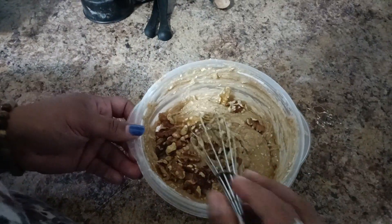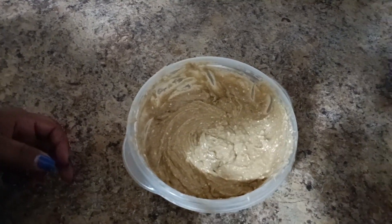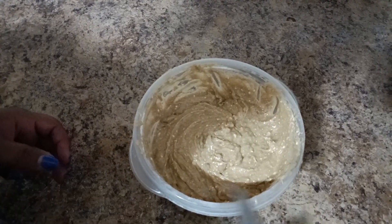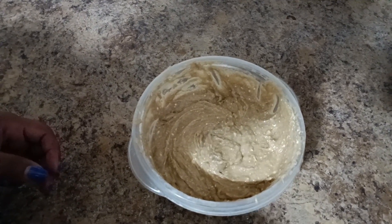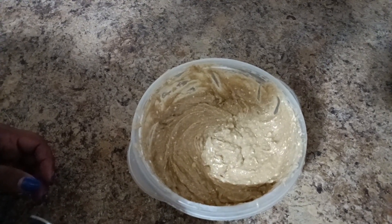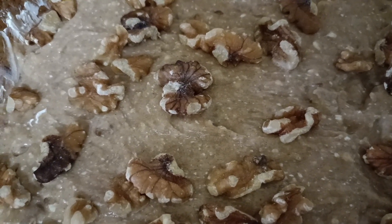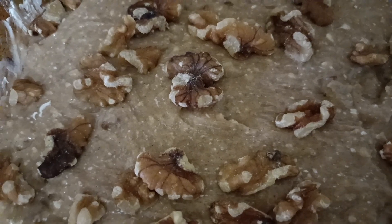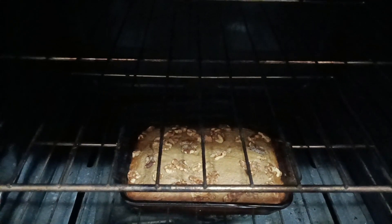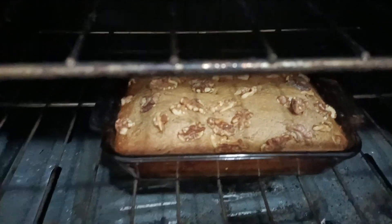I'm going to mix that all together. Then we're going to place this in a buttered pan and pop it in the oven and wait about an hour and 15 minutes. I placed some walnuts on top and put it in the oven. My son called me up and said, 'Mom, it smells so good!'